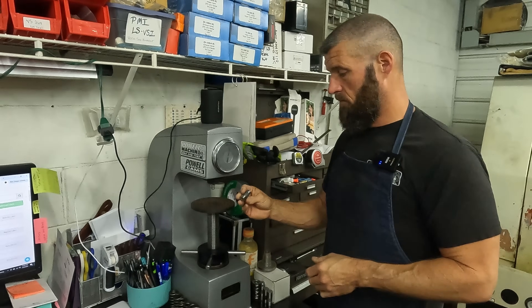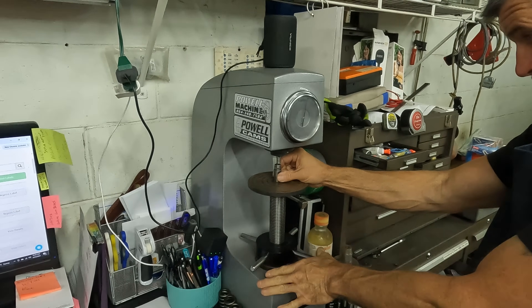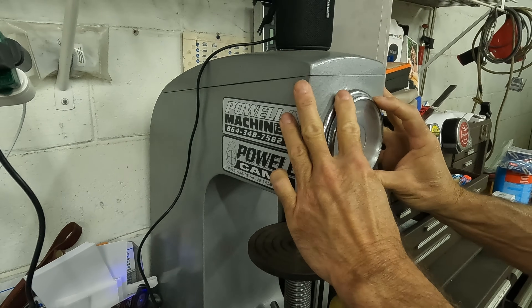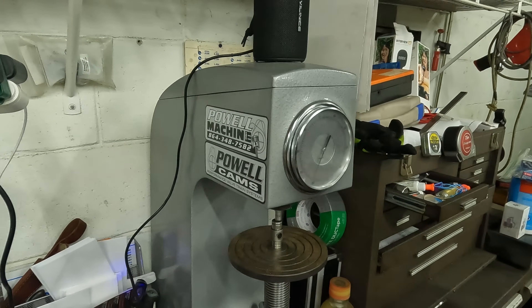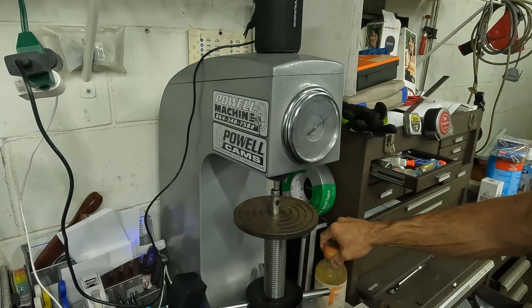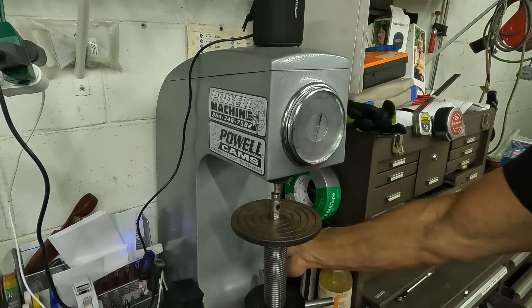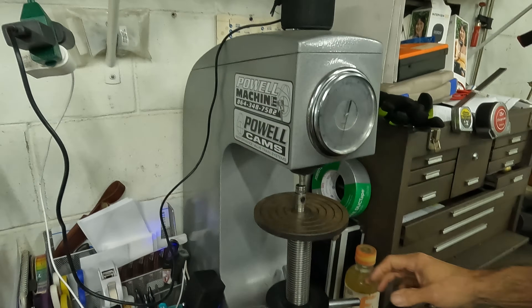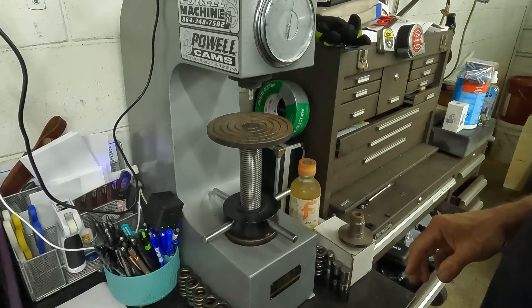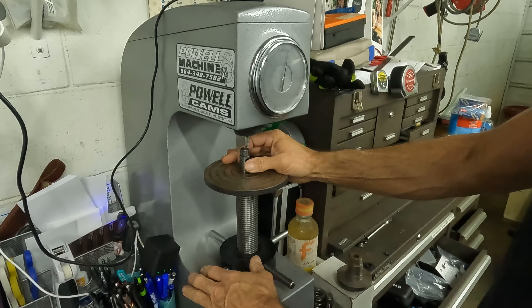We're going to check the hardness on the bearing-style trunnion and just see what it is. That's like just almost 58 HRC, which is pretty hard. Generally ours are right around 50 — we try to keep them right around 50.